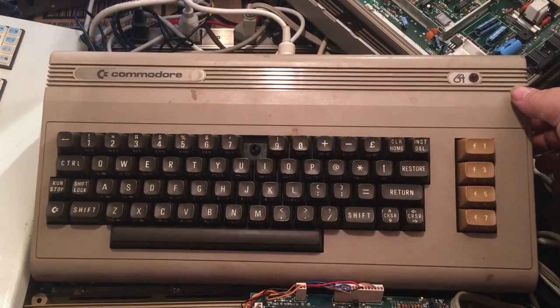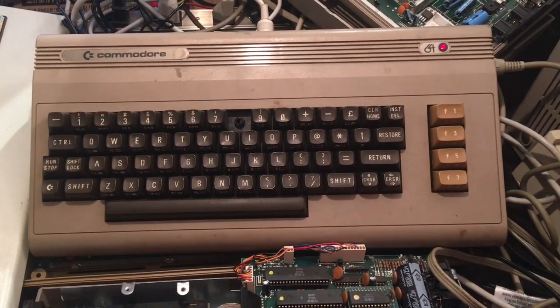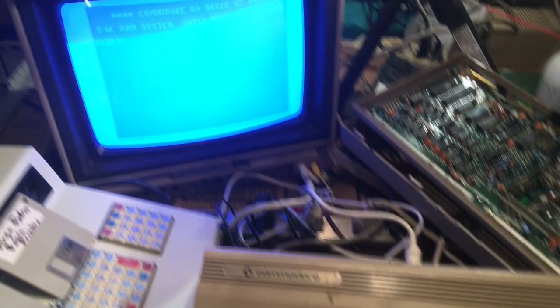Alright, we are connected. We are on. And indeed, the screen comes up.